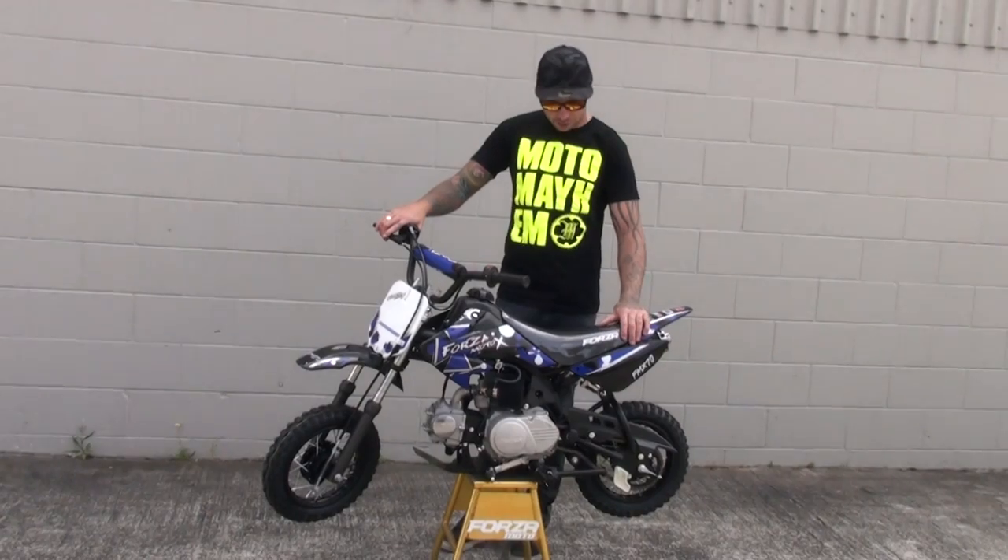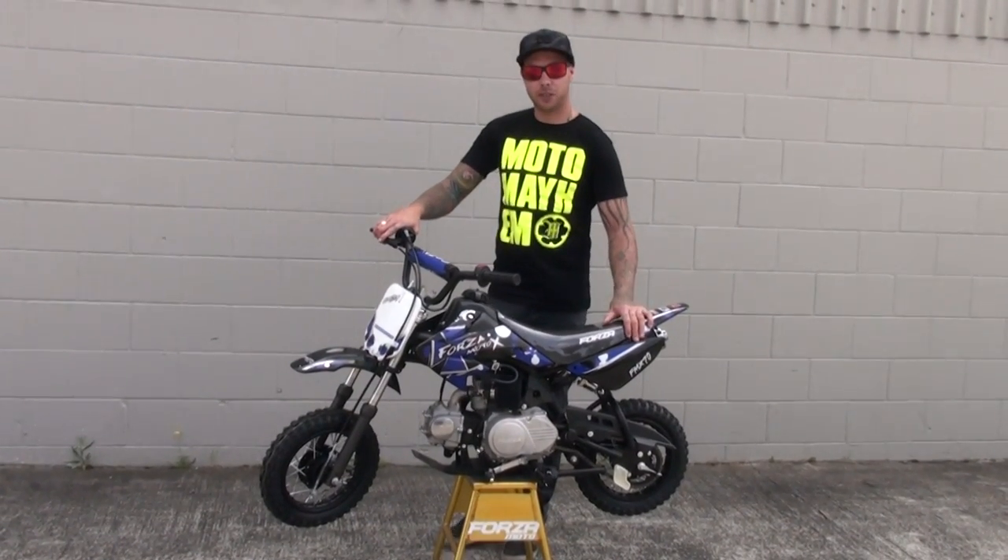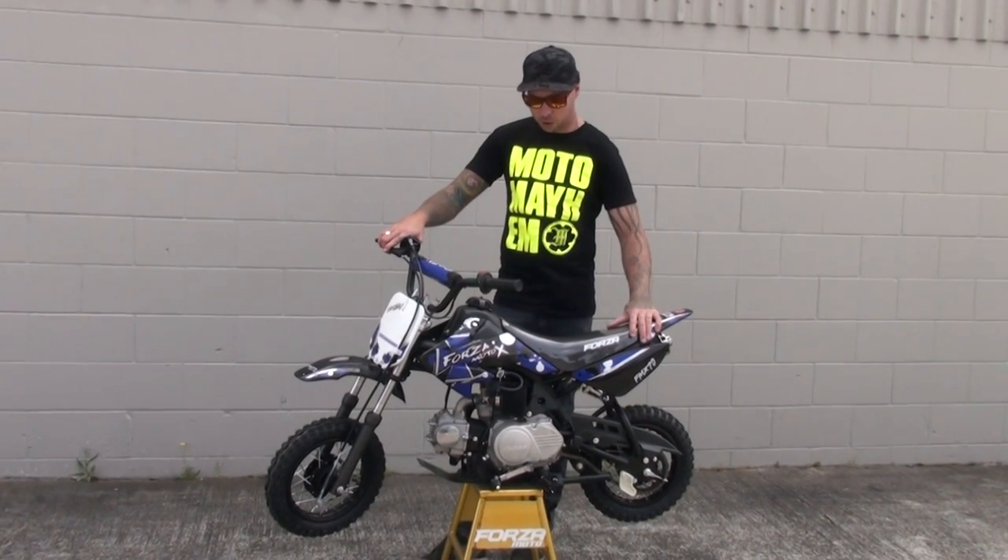The age range for the FMX 70 is 6 years old to 12 years old. Great marketing, great value for money. Top bike.